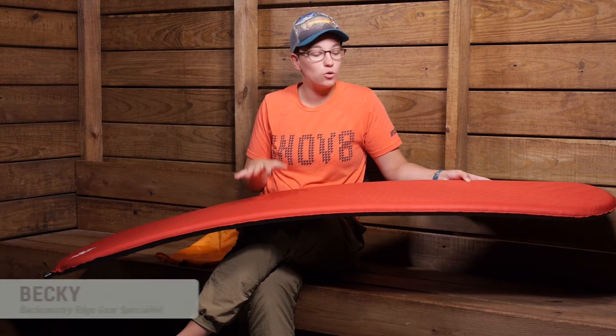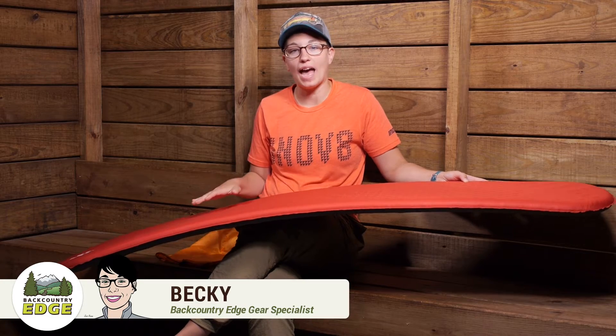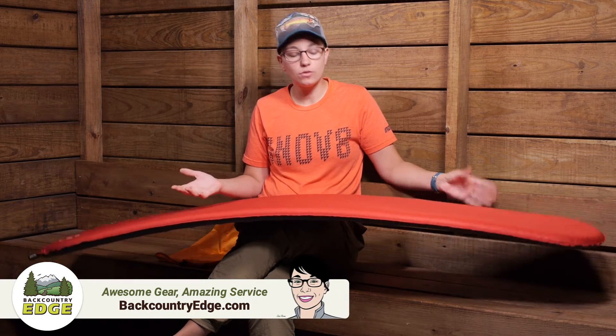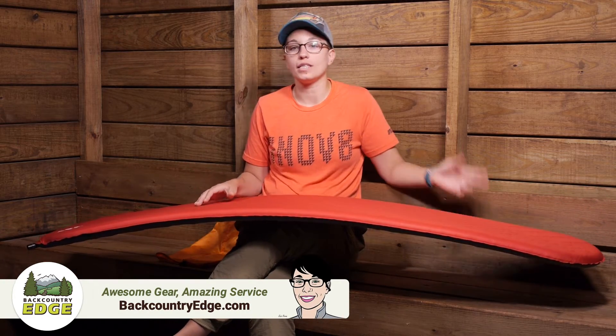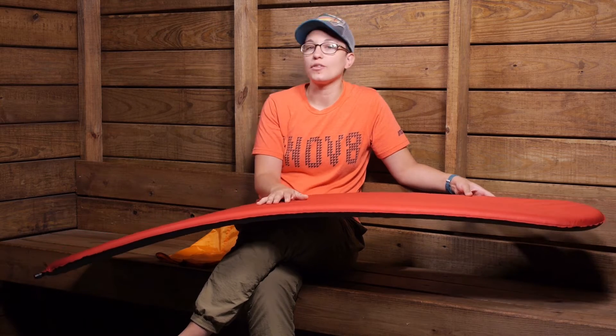The Women's Therm-a-Rest Pro-Lite Plus Mattress combines the ease of a self-inflating pad with the R-value to give warmth all year round. It has a relatively small pack size for its warmth, making it ideal for those cold weather adventures.